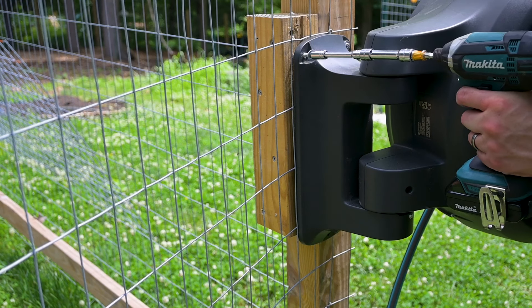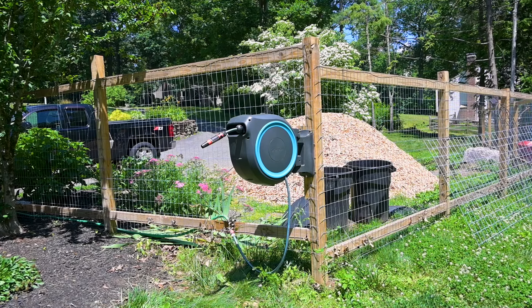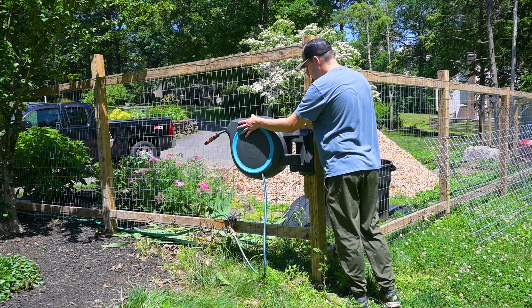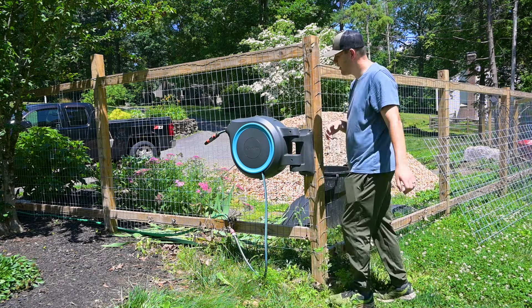I was then able to drive the lag bolt in with my impact wrench. There is a set screw that you can remove to take the reel off of the bracket, but I couldn't get the set screw undone, so that's why I mounted it as one unit. It would definitely be a lot easier if you can get that set screw undone and mount it separately. I then pre-drilled the other two holes on the bracket with a quarter inch drill bit and drove the two lag bolts in.